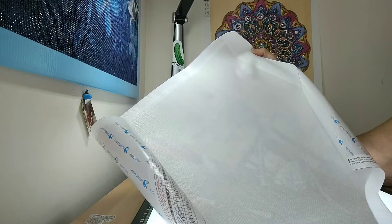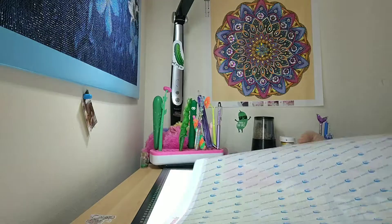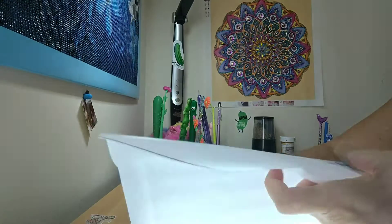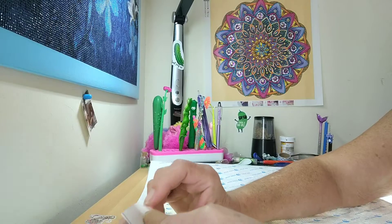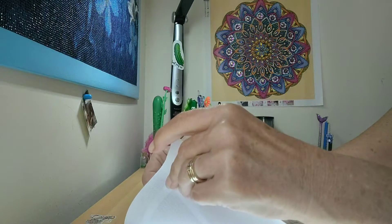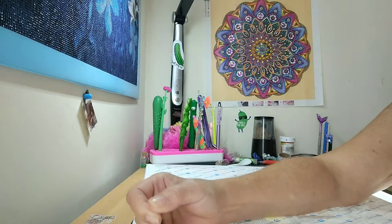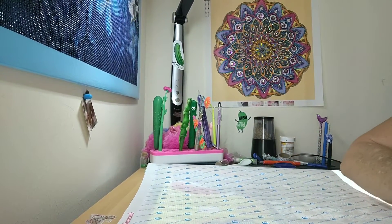There are no wrinkles, no puckers in the back — so whatever damage there was to the box, it hasn't affected the canvas. As I always do, I am going to release the air between the opaque cover and the actual canvas on all four corners of the painting.